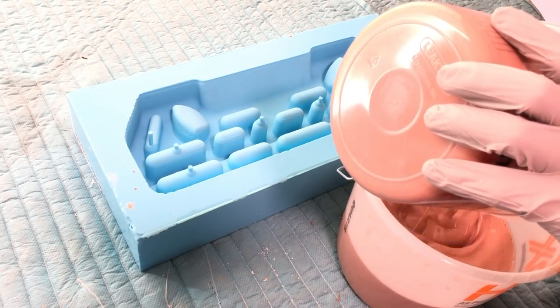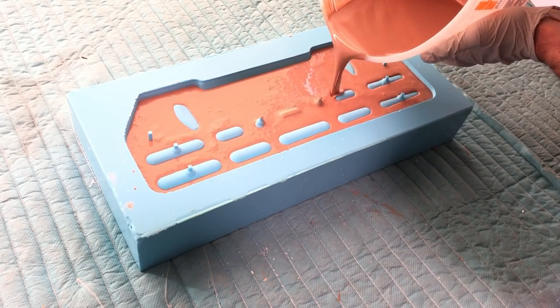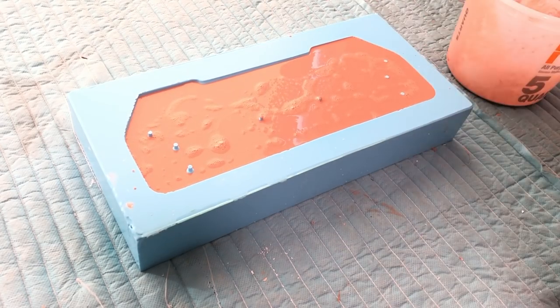We mix part A and B again and pour into the RTV silicone molds — note the air bubbles at the top. Let's get them.